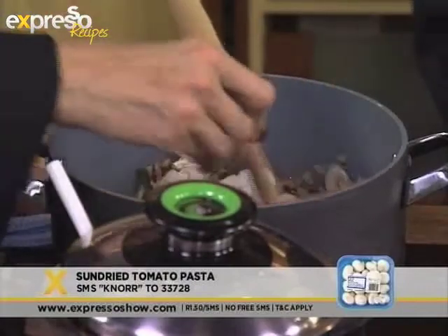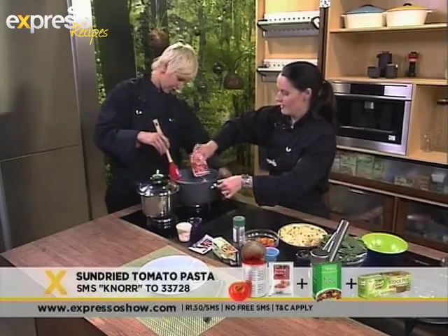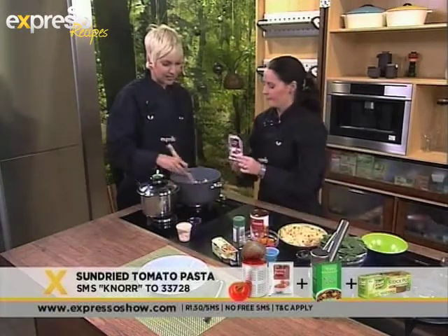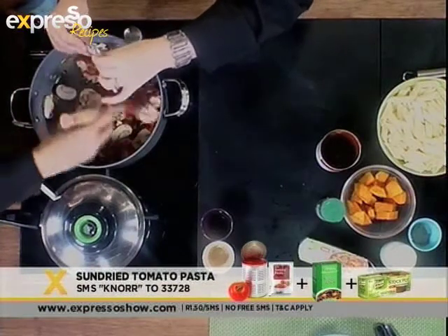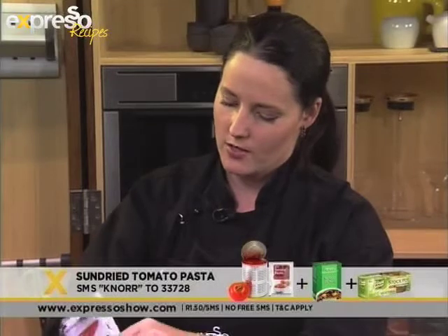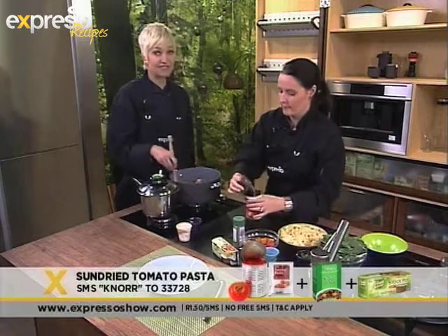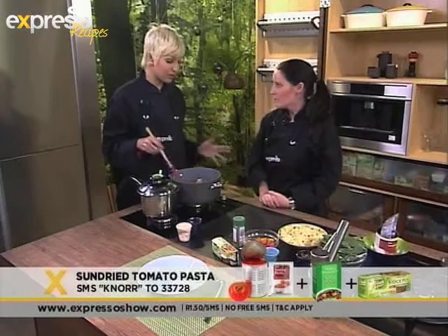Next we're going to add our tomato puree and a nice squeeze of tomato paste. If you're adding the puree and the paste — what does the paste do? It basically just gives it a nice thick consistency and a little bit of sweetness as well, and good colour to your dish. It's also rich in vitamin C from the tomato.